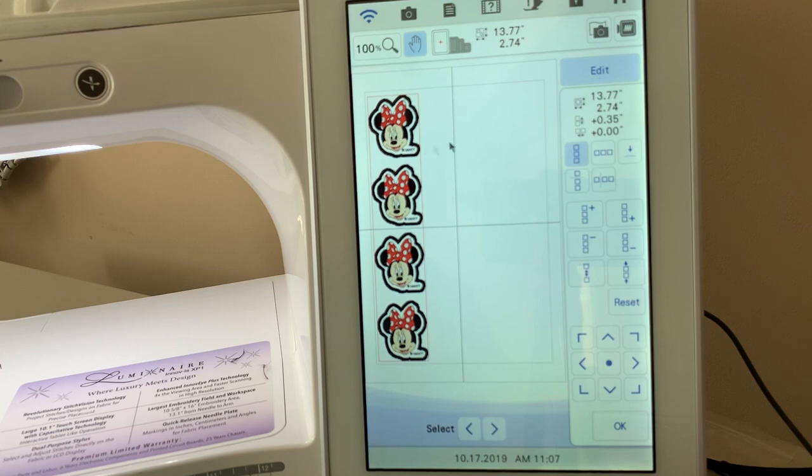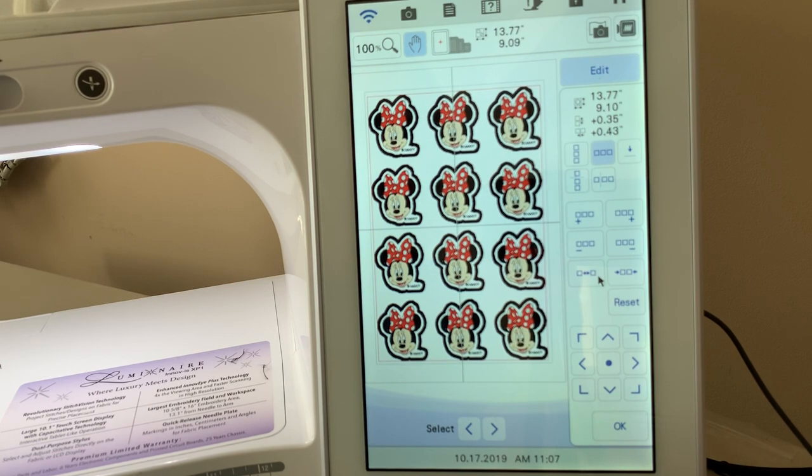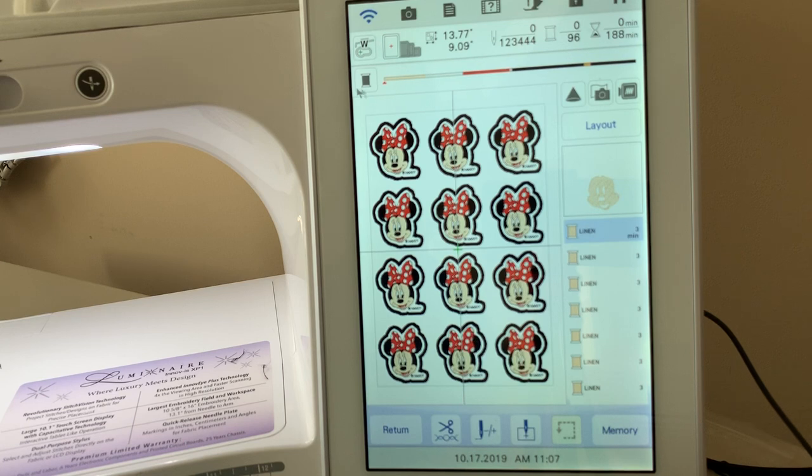Now I want to add as many as I can to the right-hand side, so I'll choose horizontal and go ahead and add a couple more designs, then spread those apart. Now we're ready to embroider this — choose OK and go to embroidery. These are color sorted, which is nice. For a design like this that was more or less singular, you can see it's going to color sort all of the faces, then the white background, the red for the bows, the pink on the tongue, and then the black. This will speed up your process.